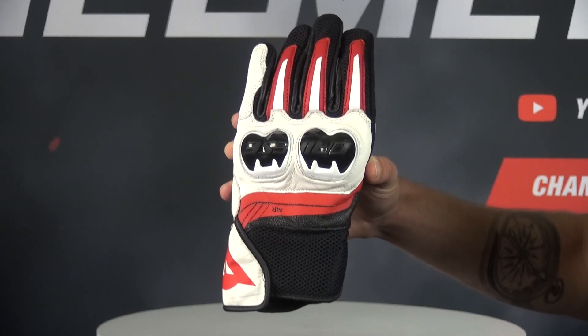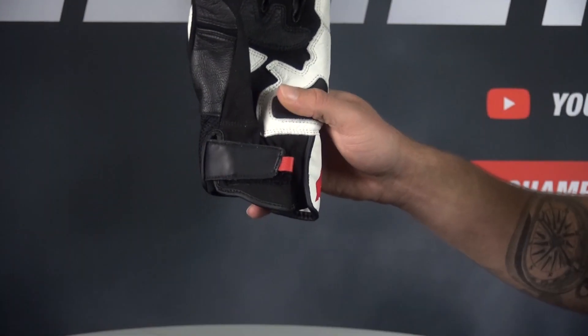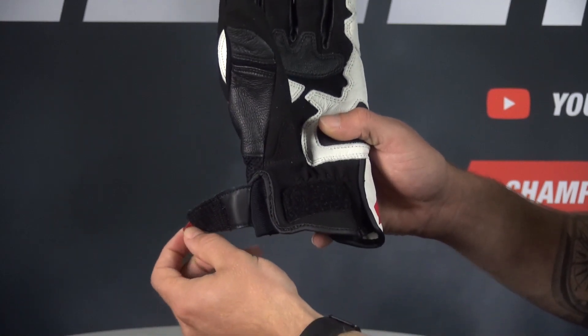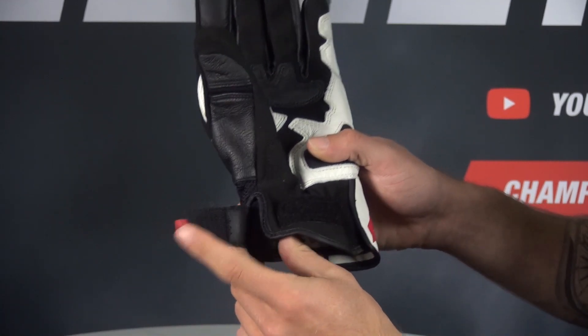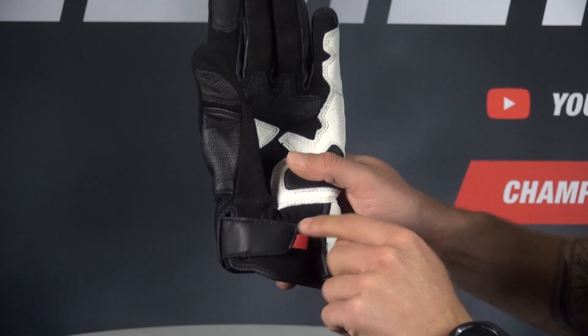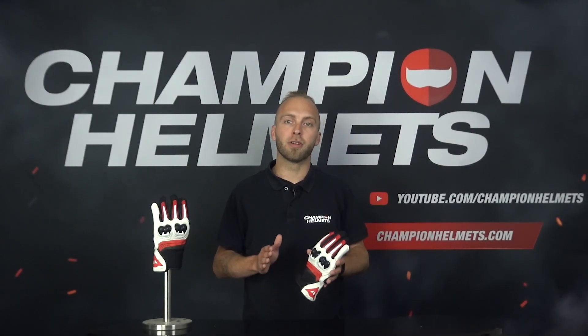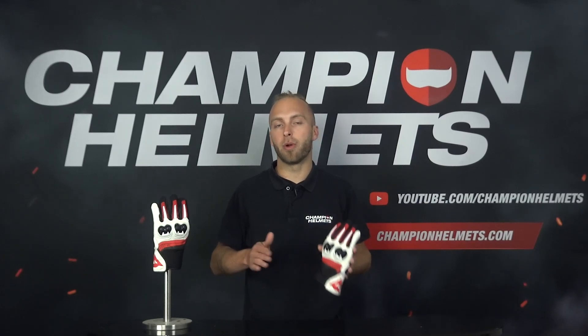Besides the ventilation, the adjustability of the glove is also very important. This allows you to adjust the glove to your own preferences. The MIG 3 Unisex has an adjustable cuff strap. In addition to the adjustability of the glove, the area around the wrist has also been taken into account. The special construction of the glove relieves the wrist as much as possible while riding.